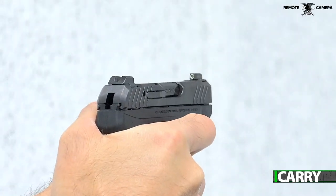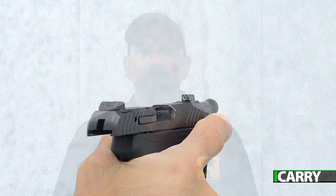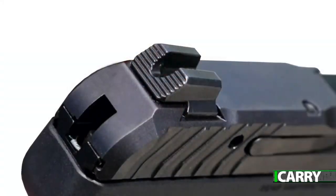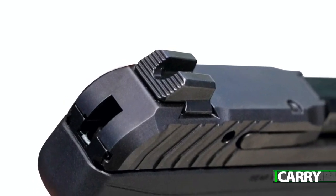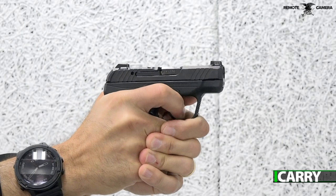What is quite different from the LCP2 to the Max are the sights. While the LCP2 has rather rudimentary front and rear sights, the LCP Max actually has dovetail-mounted front and rear. The flat black rear sight contrasts nicely with the tritium front sight, making for a sight picture that is fast and easy to acquire.